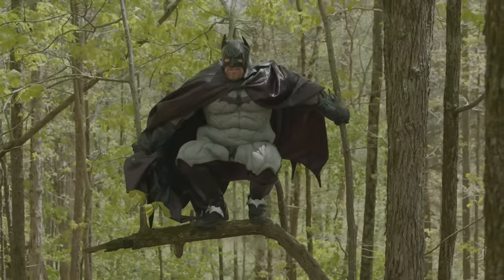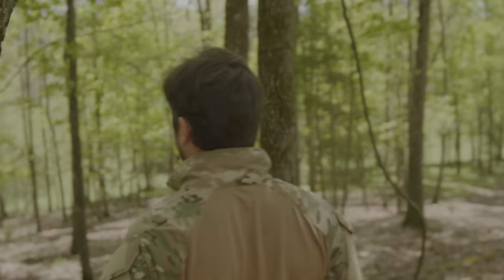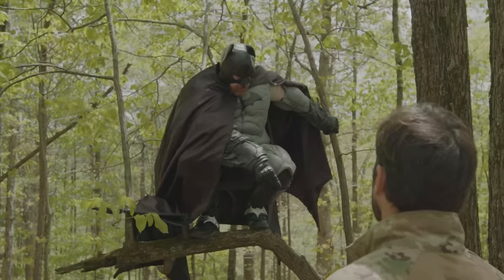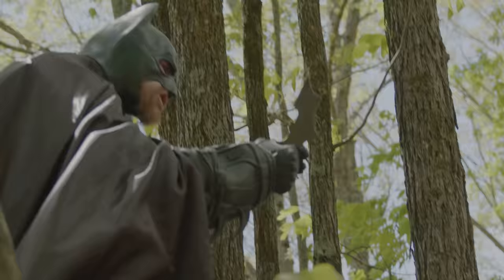Hey, Evan. So when I invited you to go hunting with me, I had something else in mind — we were going to hunt criminals. No, we're going to hunt turkeys. Together. You bring anything to hunt with? Could you hand me my batarang? I dropped it down there on the way up. The turkey killing machine.